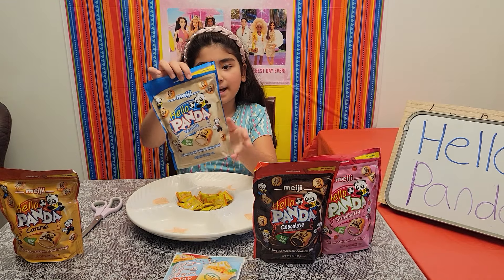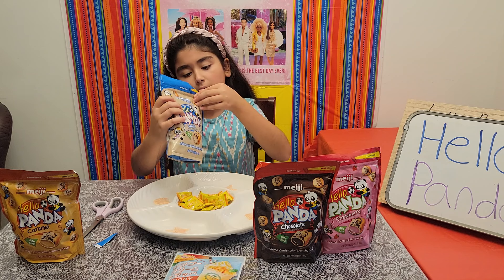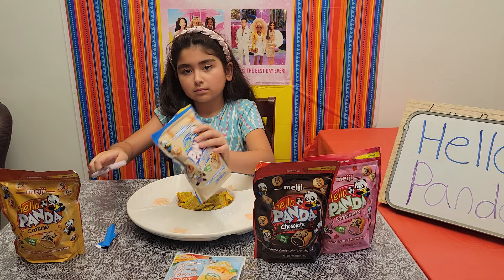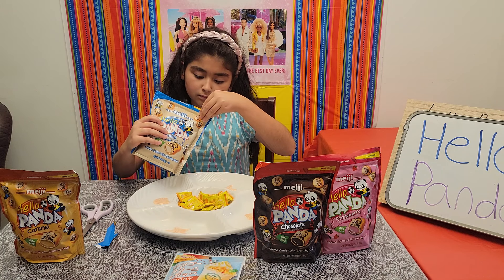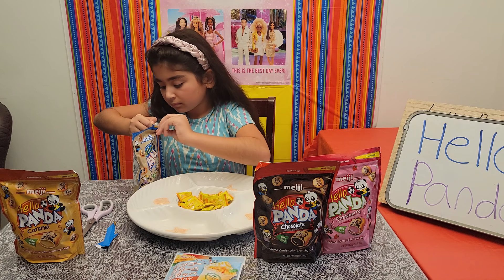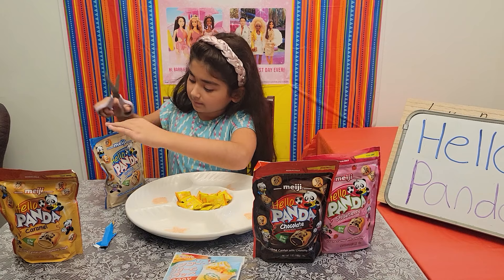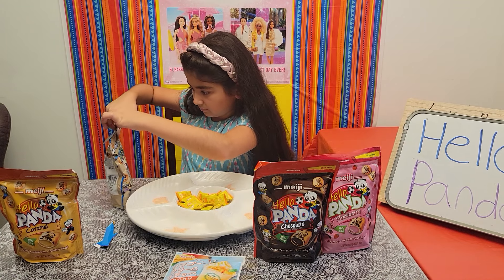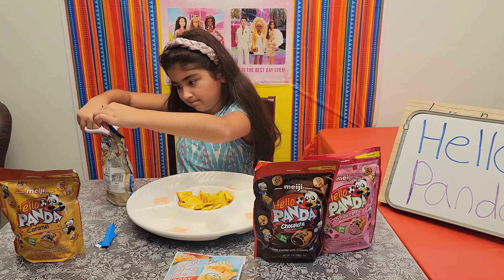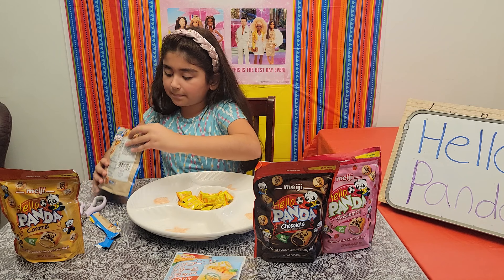Now we're going to do some vanilla flavored Hello Panda. Let me use the scissors again. There we go, time to dump this in here.